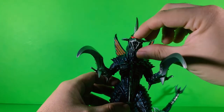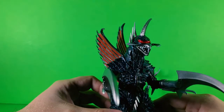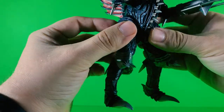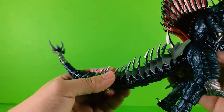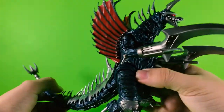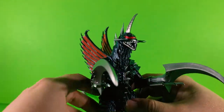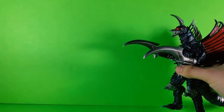Even though his mouth can't close fully because of his teeth, just the detail on this guy is just amazing. Like, holy shit, man — oh wow, this is just great. Oh man, I can't wait to use him for stop motion.